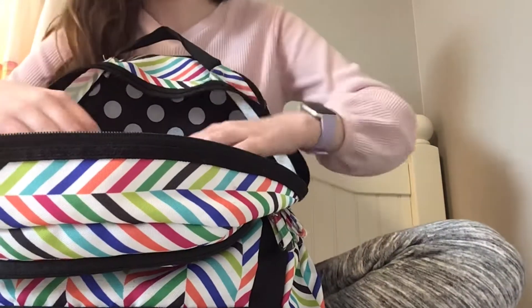Now moving on to the main pouch. First we have my computer that I used, and it's a Chromebook.